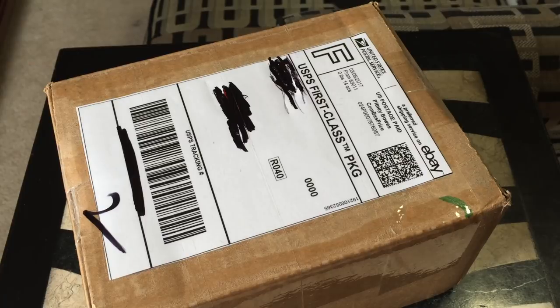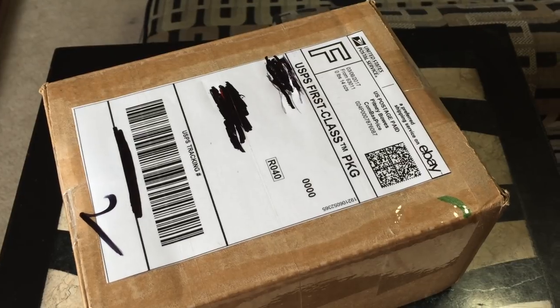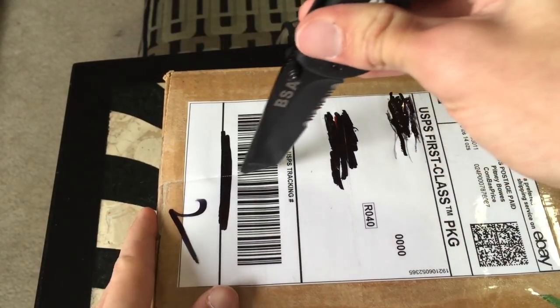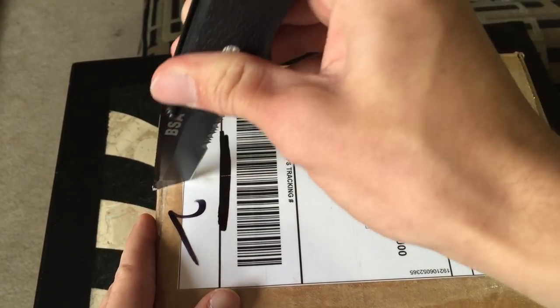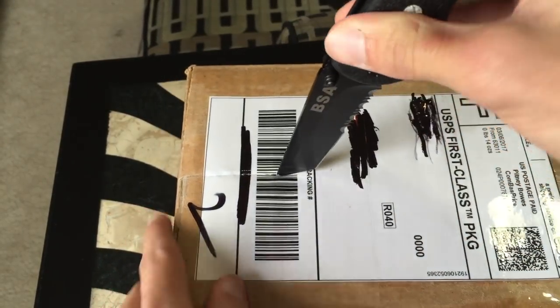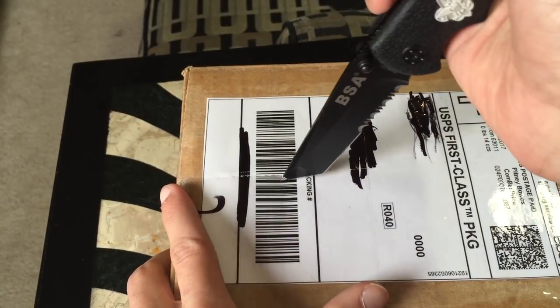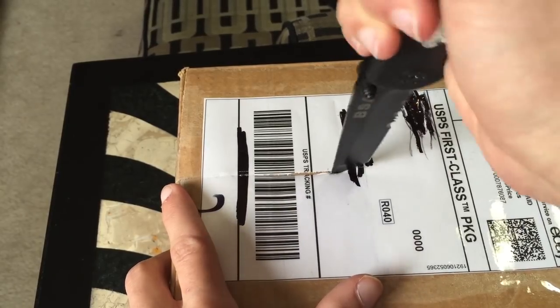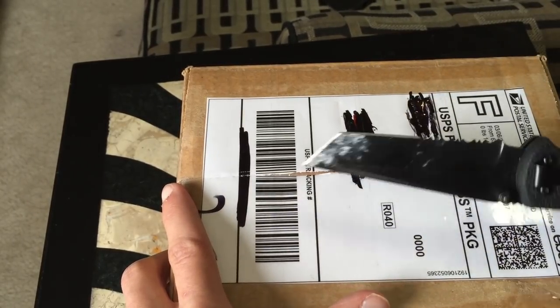I'm just going to talk a little bit about this iPod and how I got it and just the details while I open it. So here it is. I bought this on eBay for $30. It was a pretty good deal if you ask me. I want to be careful here because I don't know how this box is set up and I'd really hate to mess up the contents inside.